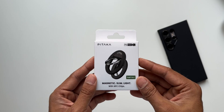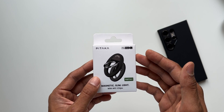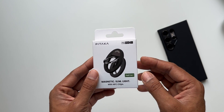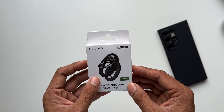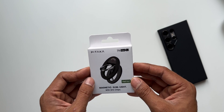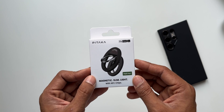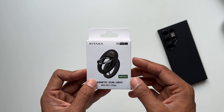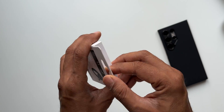Now let's look at the MagEasy Grip — the thinnest and lightest MagSafe-compatible aramid fiber phone ring from Pitaka. It's about 4.3mm thin and weighs around 27 grams. It's made from durable aramid fiber and zinc alloy, giving it a premium feel. It can also be used as a kickstand for the phone.